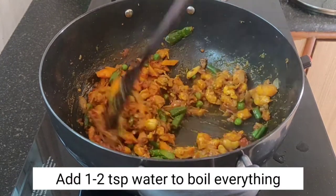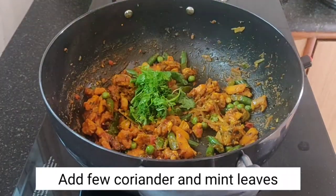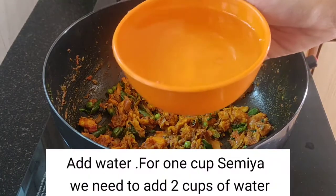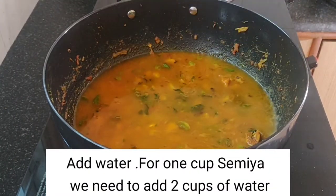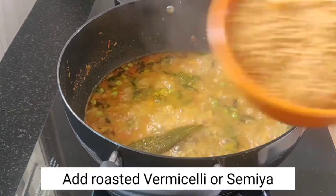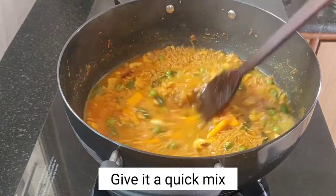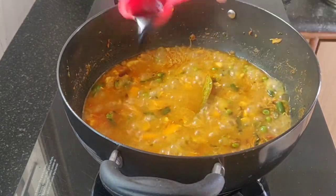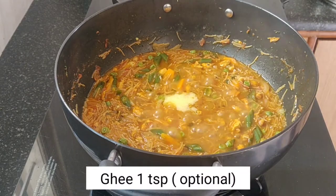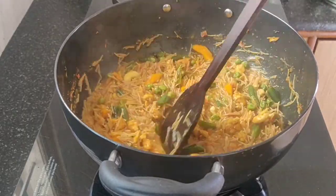We will cook the chicken for 5 minutes. We will add 2 cups of water and some salt. If you don't like black soy sauce, we will cook it without it.